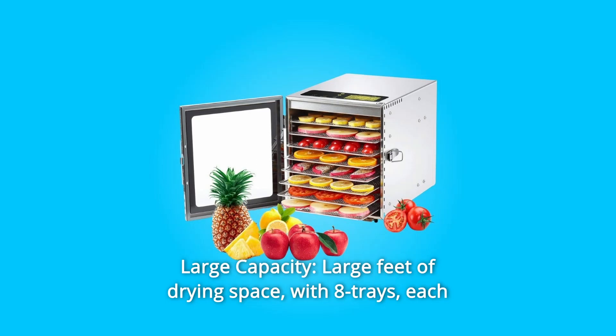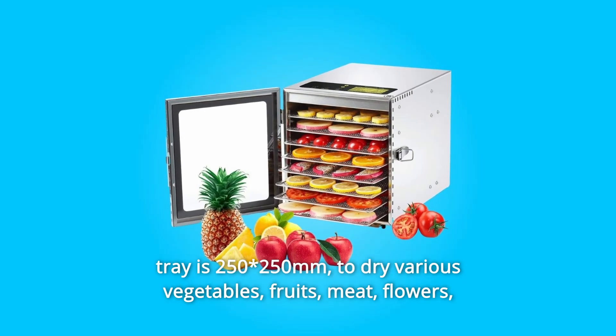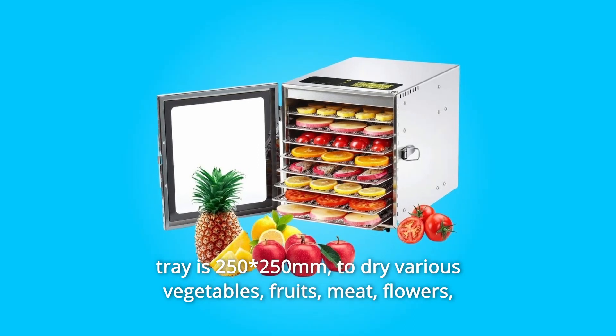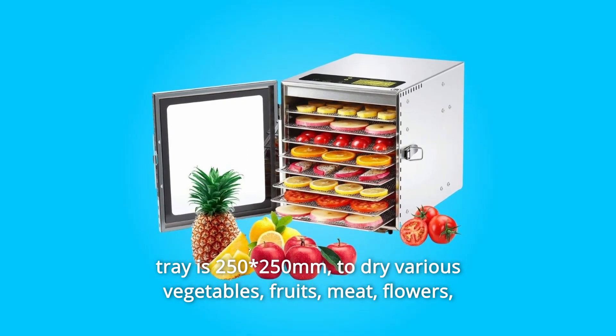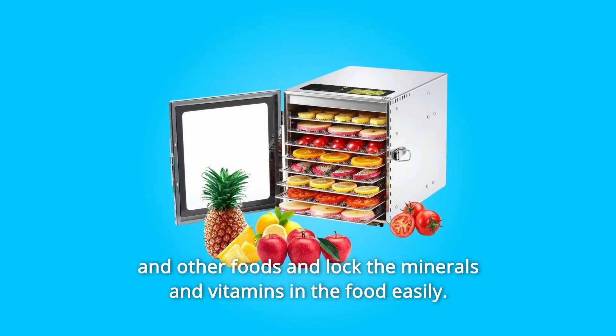Number 2: Large Capacity. Large feet of drying space with 8 trays, each tray is 250x250mm, to dry various vegetables, fruits, meat, flowers, and other foods, and lock the minerals and vitamins in the food easily.